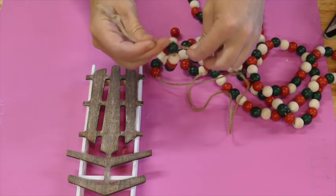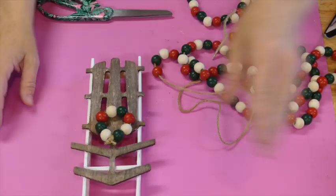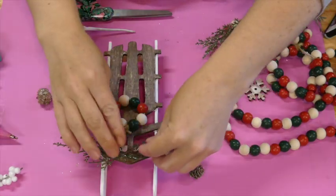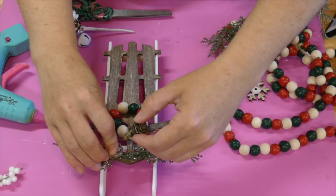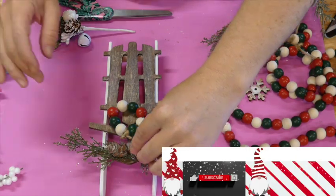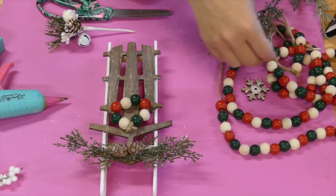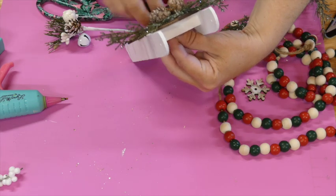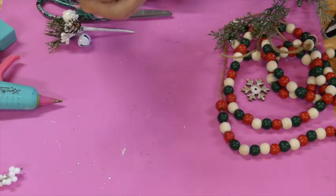I'm taking some greenery I had left over from Joann's from last year and I had some leftover little mini pinecones that I'm going to hot glue to the front as well. Then this project was done. This could easily be an ornament on a tree as well.